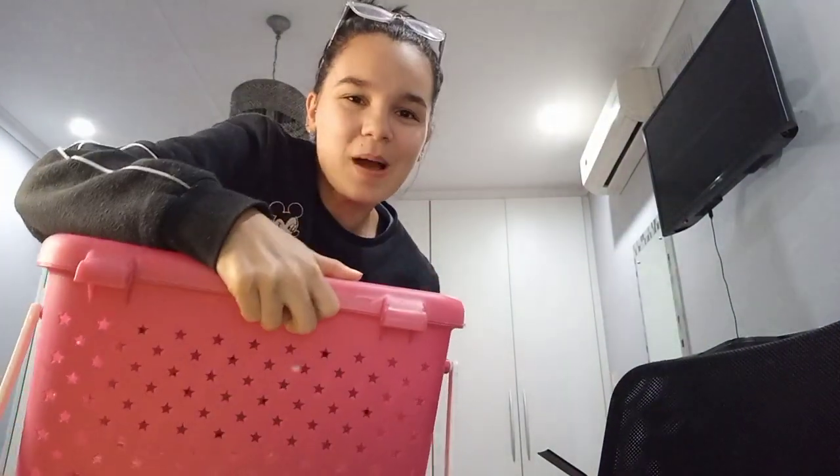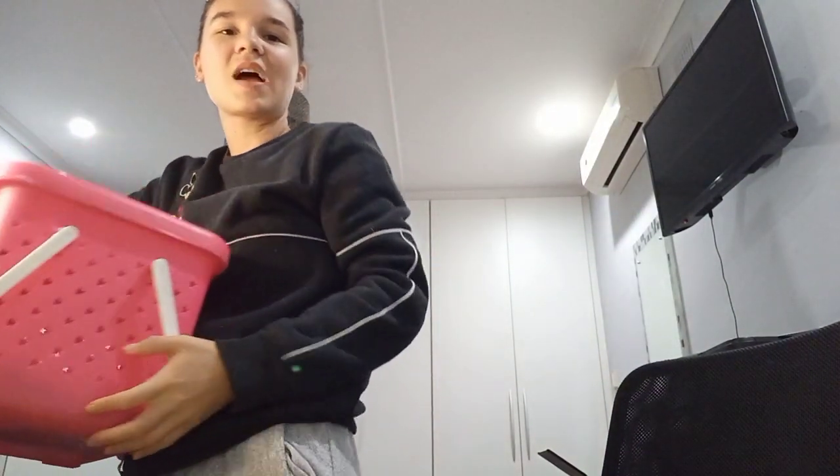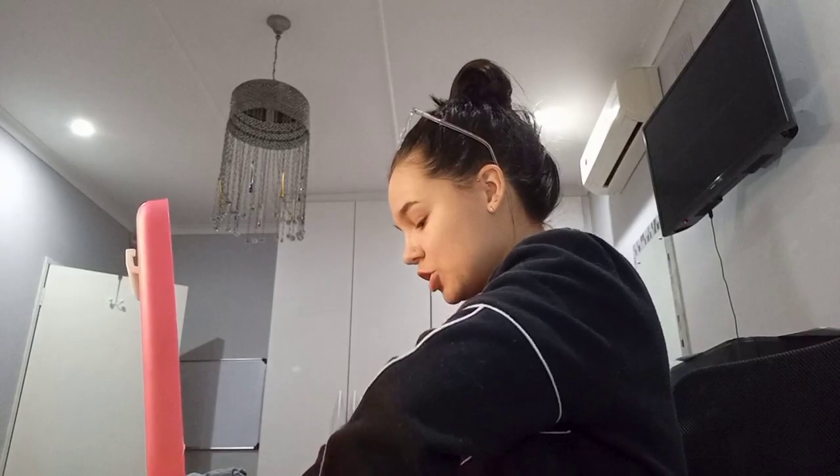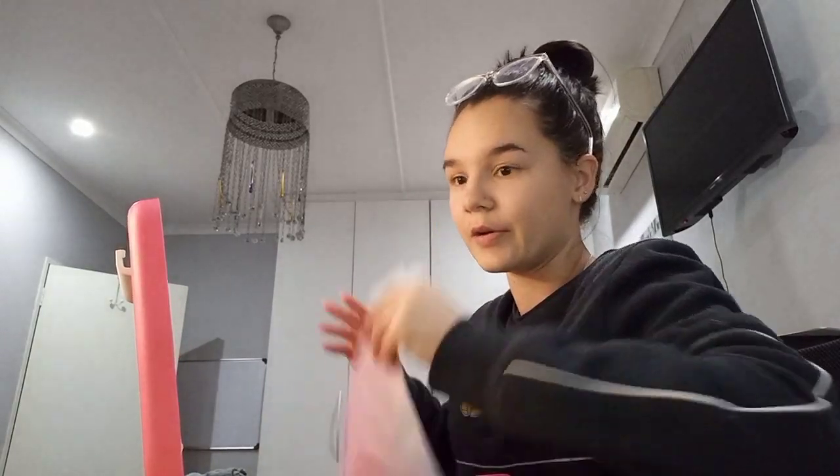Now I'm going to pack my basket, which is something I take with me every single day. I got it from Mumbo's and it was really cheap. I've had this basket since first year and it's never failed me. They come in all different colors. I'm going to unpack what's in it and show you what I pack.